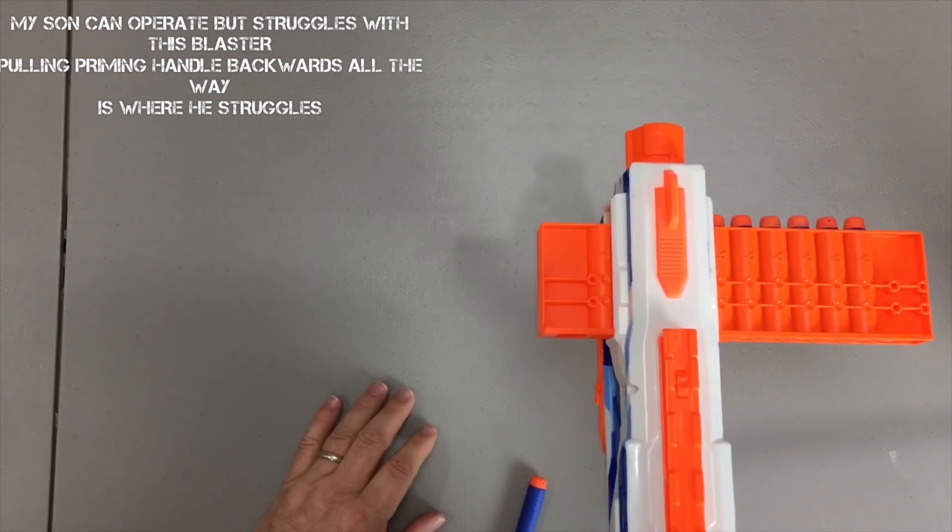Okay my friends, here's a quick look inside the Battle Camo Battle Scout. This is one side of the shell and here is the other side.